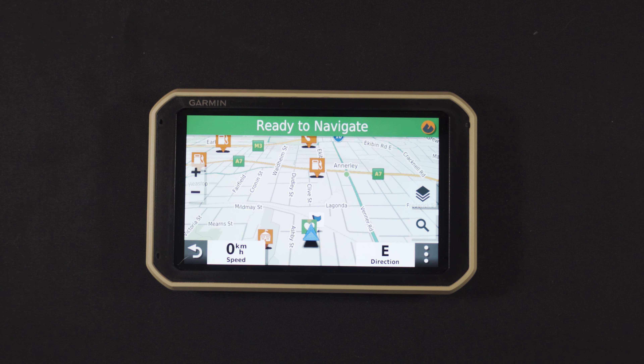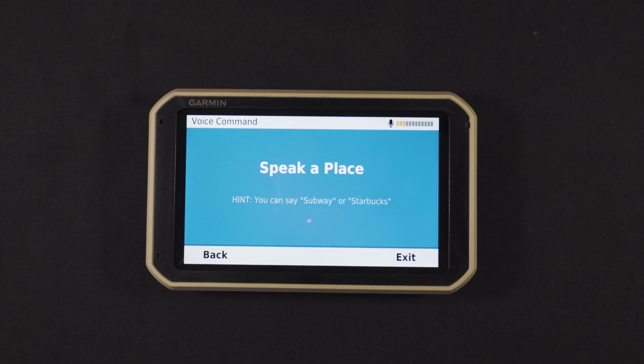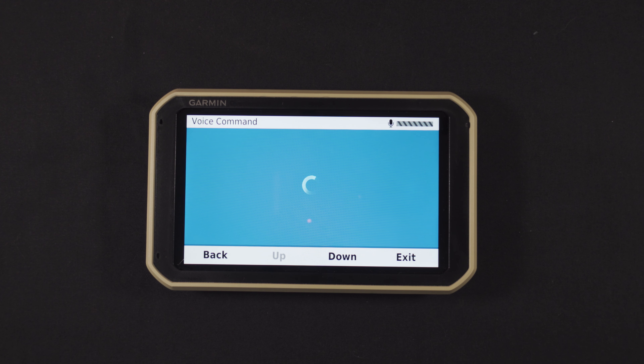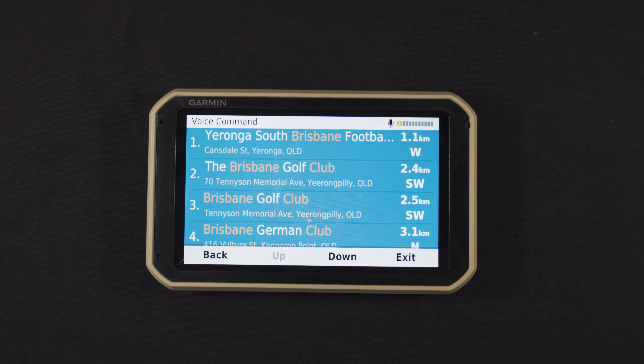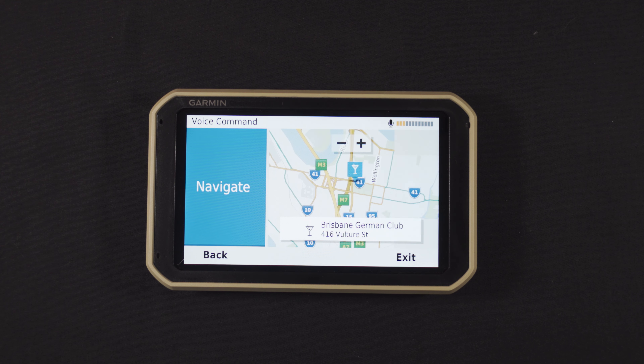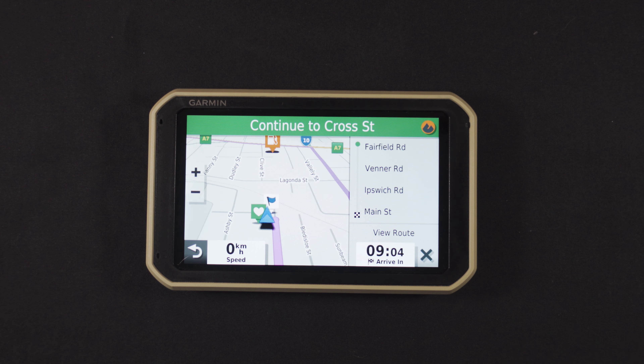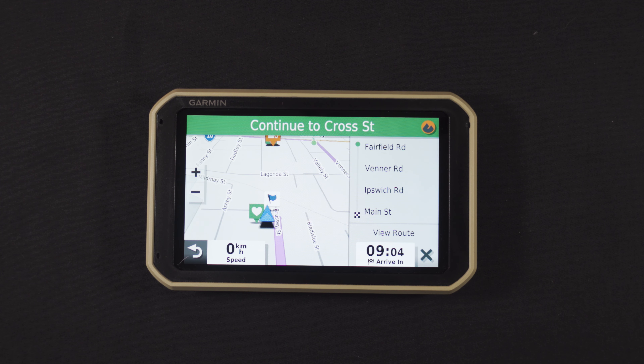What might be the number one benefit for many people is voice command. For example: 'Okay Garmin, find place Brisbane' — it returns results, you select number one, say 'navigate,' and the route is set. So if you're driving and don't have hands-free, it's really, really simple.